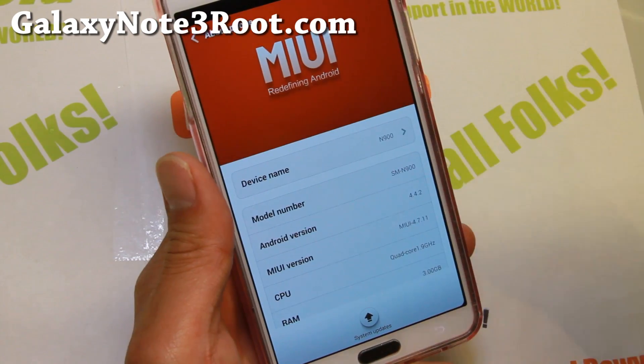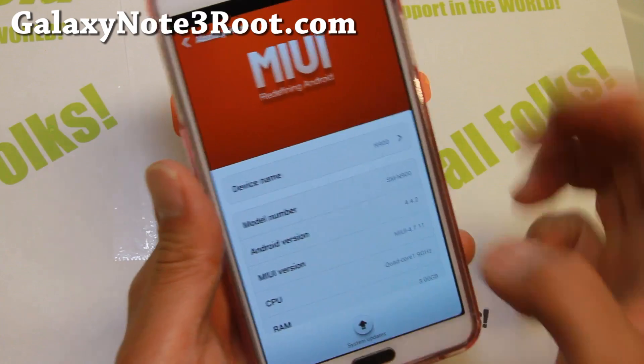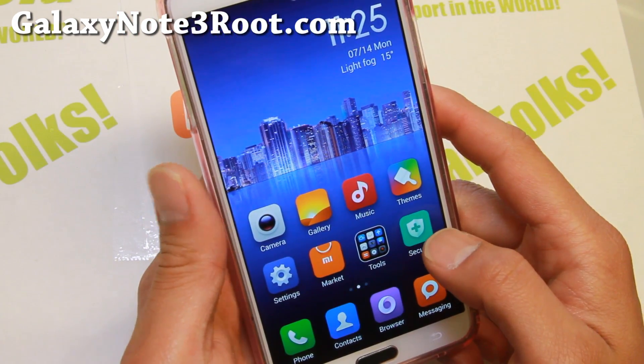Really nice stuff. You get the latest version 5 along with Android 4.4.2. I believe the previous version was 4.2.2, so 4.4.2 — very nice stuff.